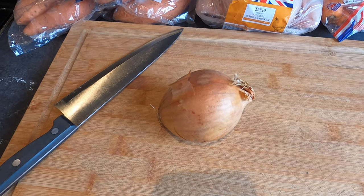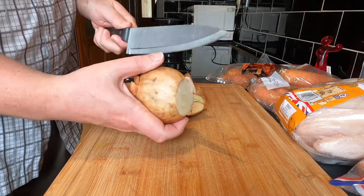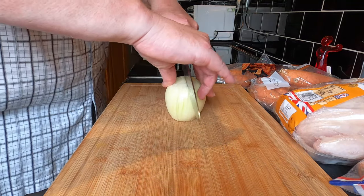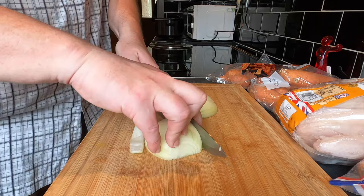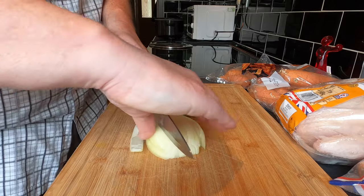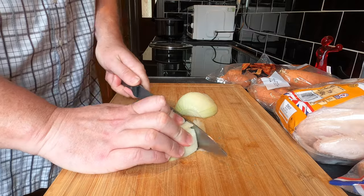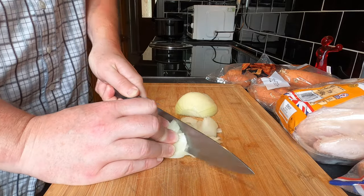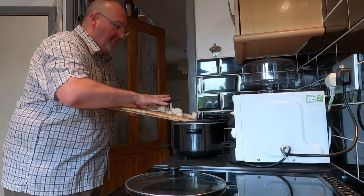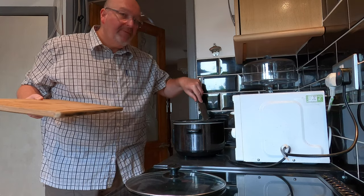I'm going to begin by chopping up the largest of the three onions that I had. I want this to be in fairly small pieces — not too small but not too big either. Then I'm just going to get these onion bits and put them in my slow cooker and evenly distribute them along the bottom.